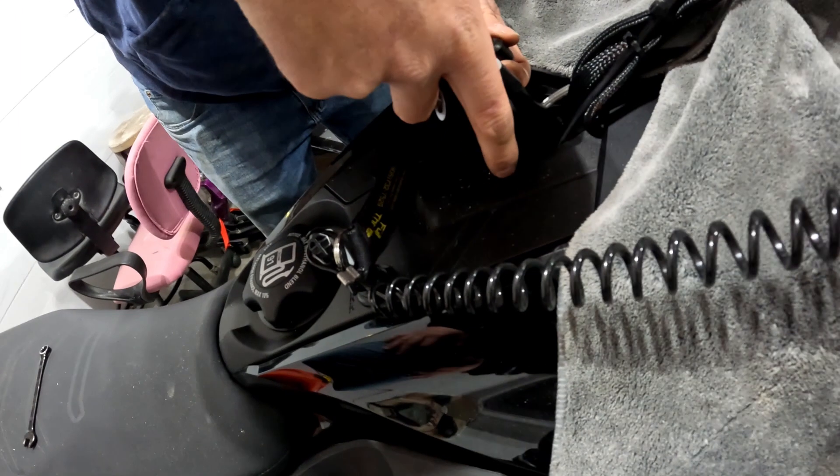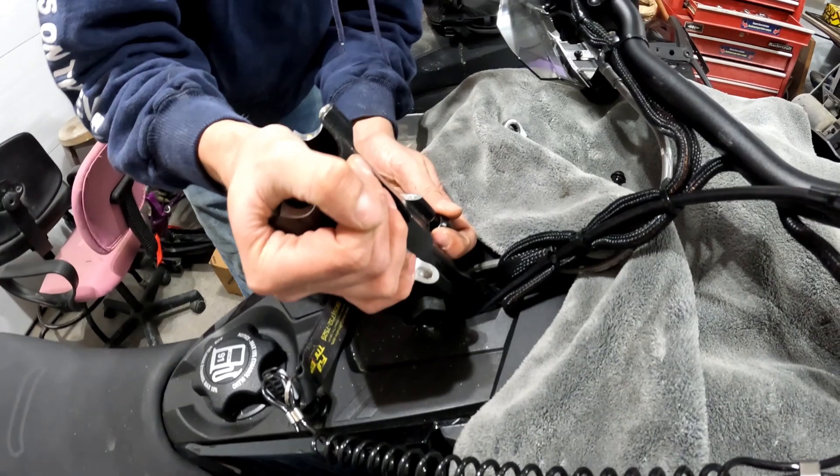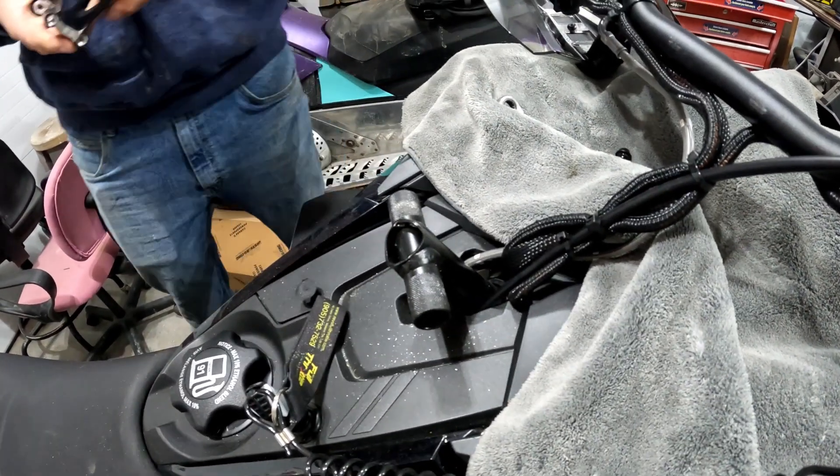I dropped the whole clip thing down in my engine bay — oh my god. So now I gotta pop the hood off to get it out.